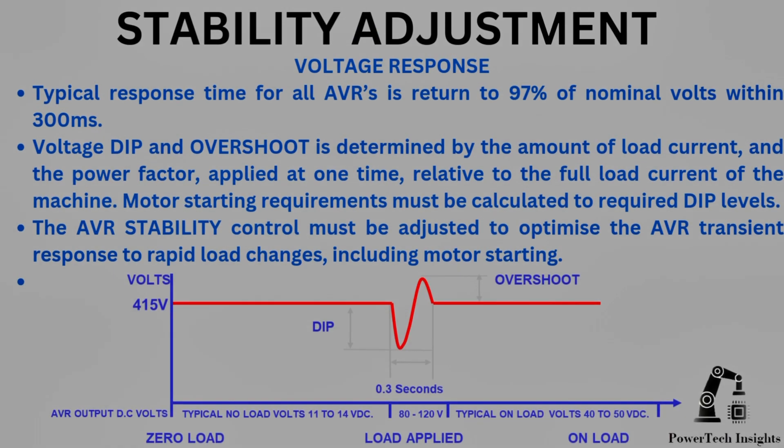Voltage Response. Typical response time for all AVRs is a return to 97% of nominal volts within 300 milliseconds. Voltage dip and overshoot is determined by the amount of load current and the power factor applied at one time, relative to the full load current of the machine. Motor starting requirements must be calculated to determine required dip levels.